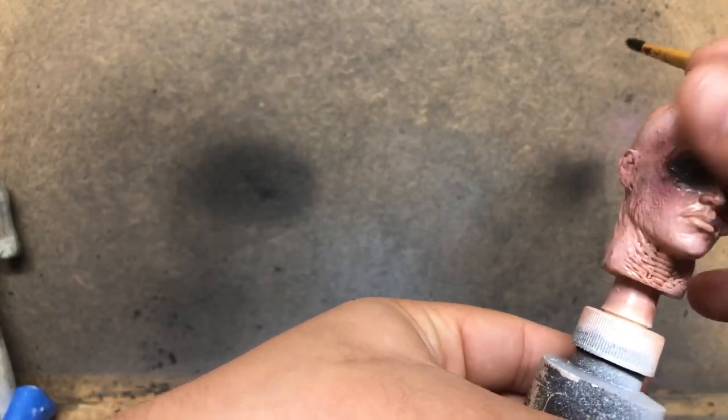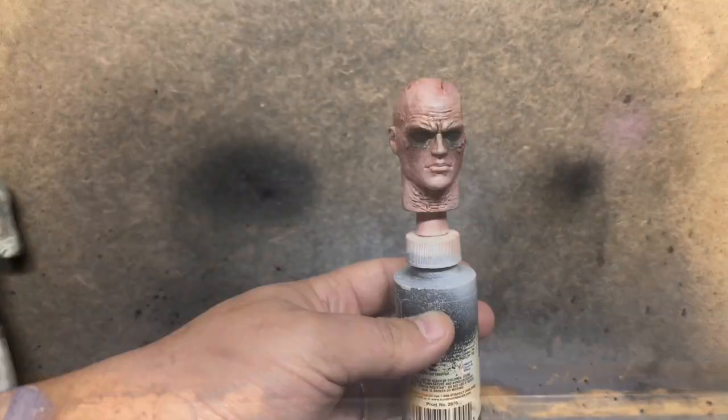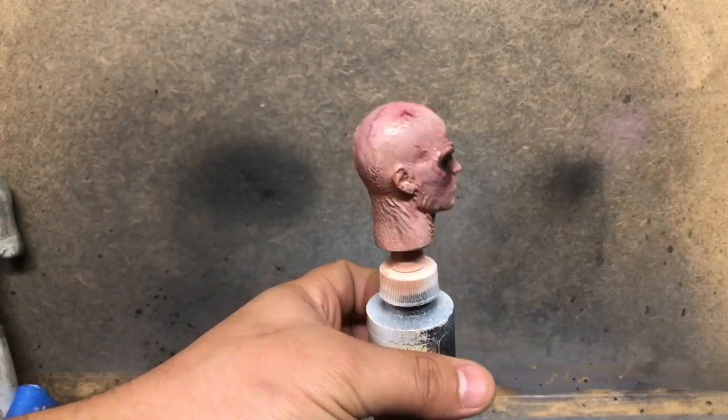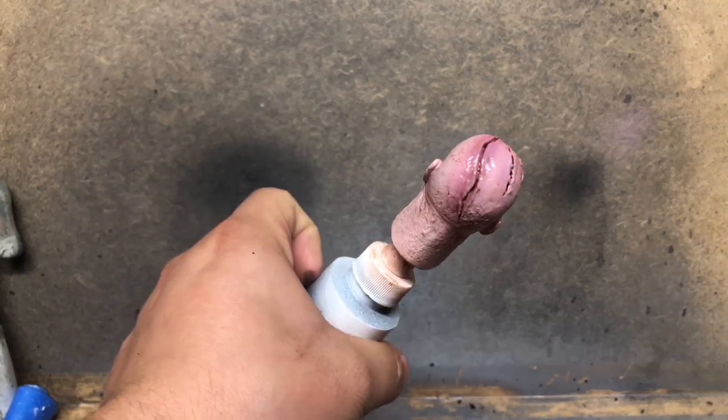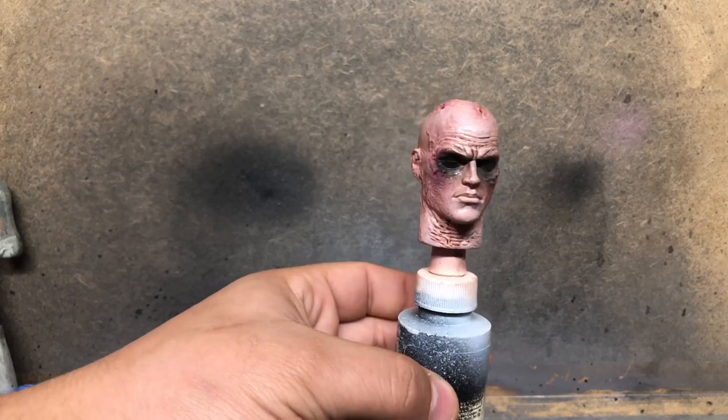You can see the effect as I wipe some off on the forehead, trying to keep the wash in the recesses. This is kind of what I would have been left with if I kept the blackness on the eyes, but I wasn't a huge fan of it, so I went ahead and removed that.